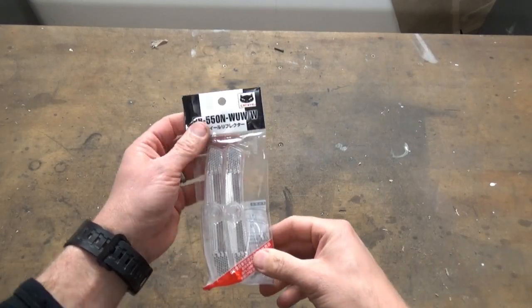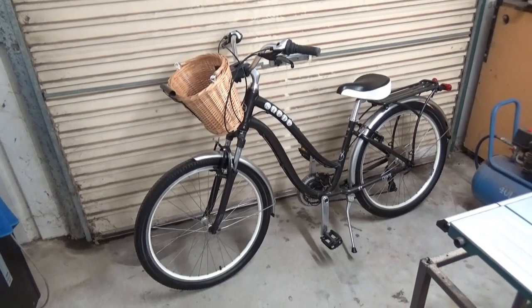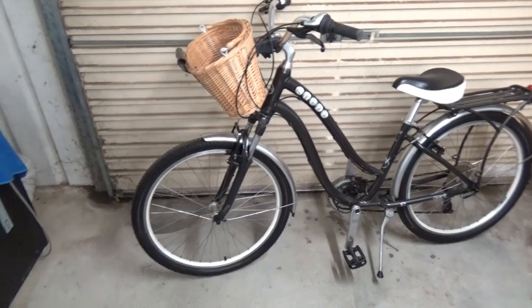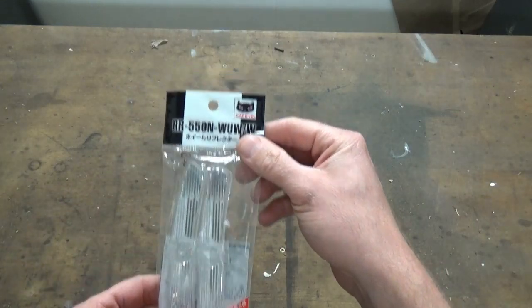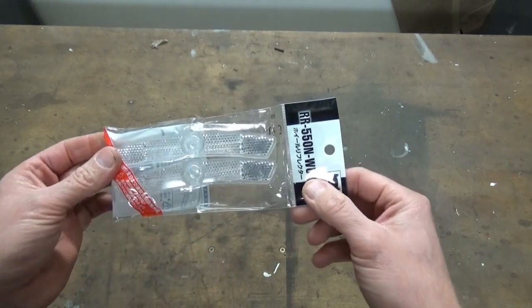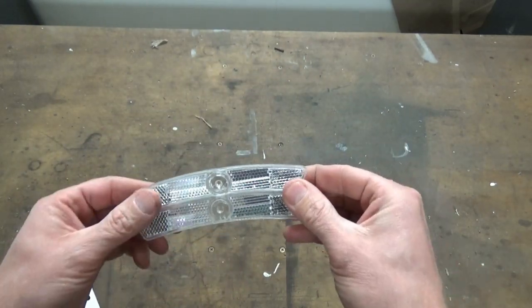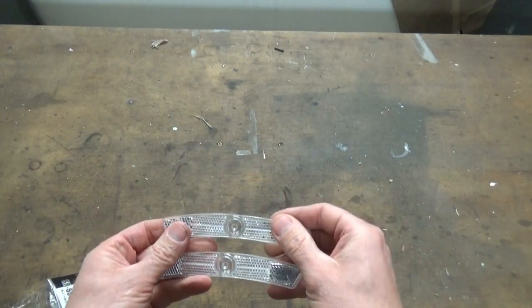Today we're going to be fitting a pair of wheel reflectors to my wife's bike, which is a Giant Suede. I've got this pair of Cat Eye wheel reflectors and I'm going to be fitting them to her bike.